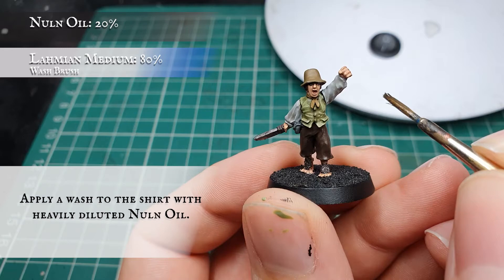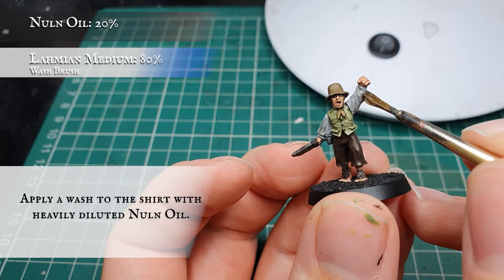At this point we can also give the blade a quick wash with pure Nuln Oil — there's no need to thin this down though.